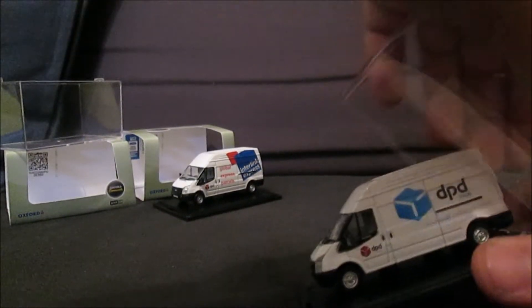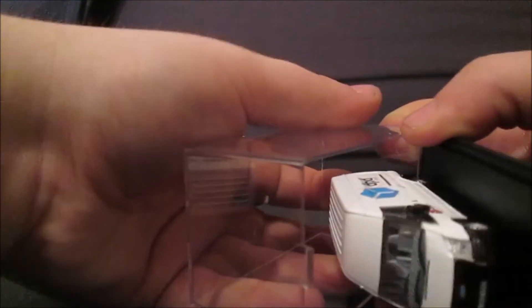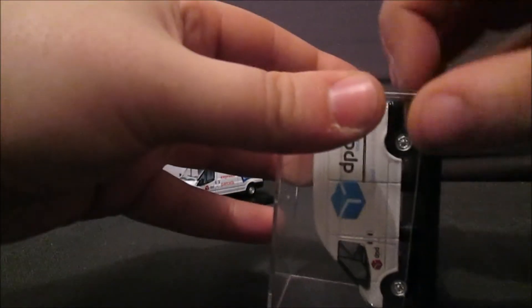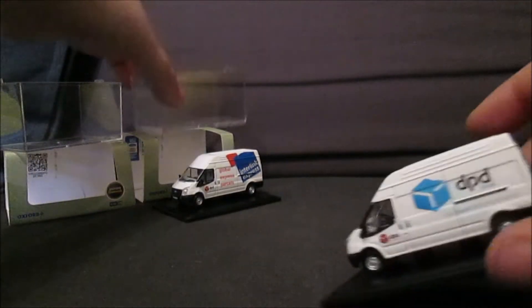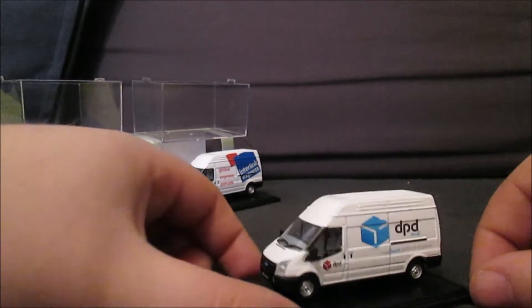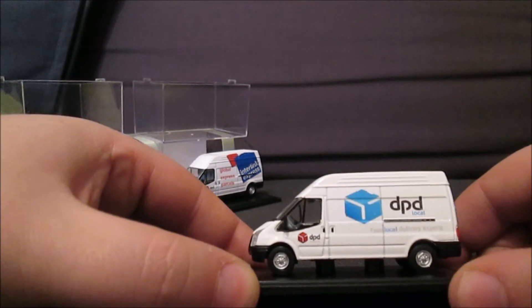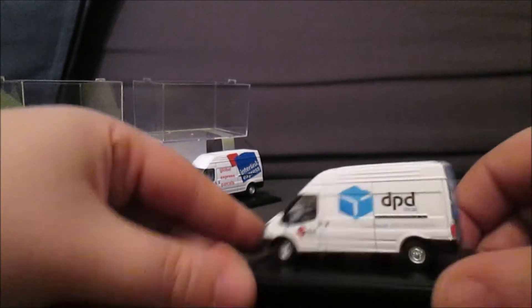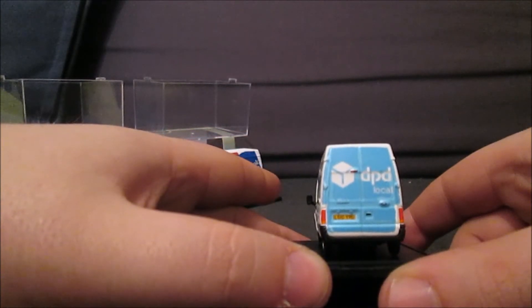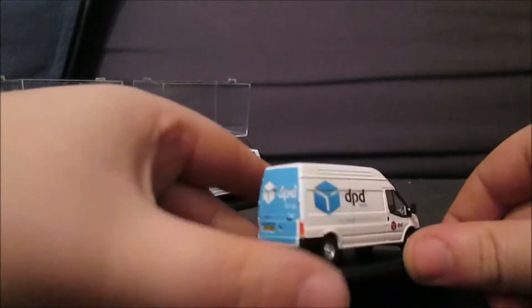Number two is essentially the same van, same company. There we are. It's a different name now — DPD Local, your local delivery experts. I like it — I like the blue actually, it's a nice blue.